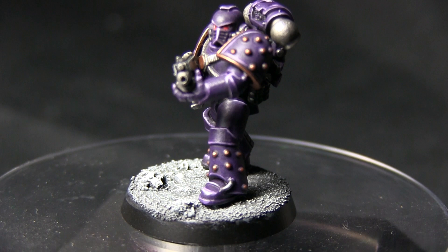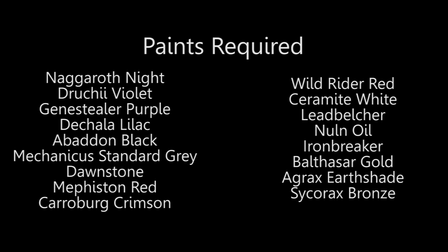Hello and welcome back to another Horus Heresy painting tutorial. In this video I'll be showing you how you can paint your Space Marines in the colours of the Emperor's Children.